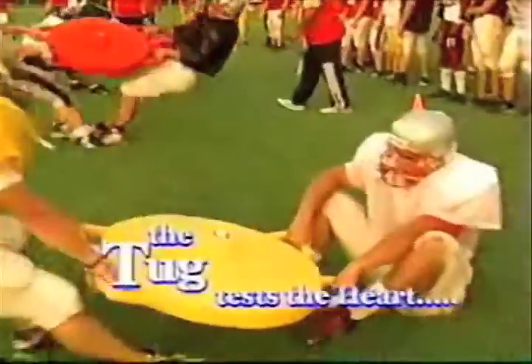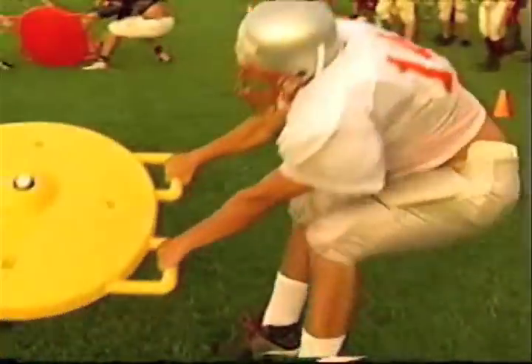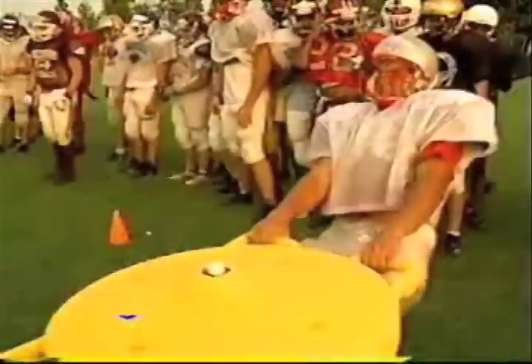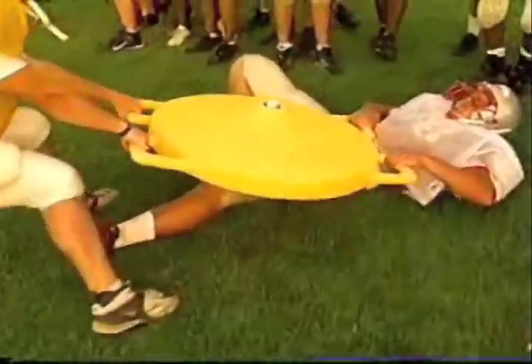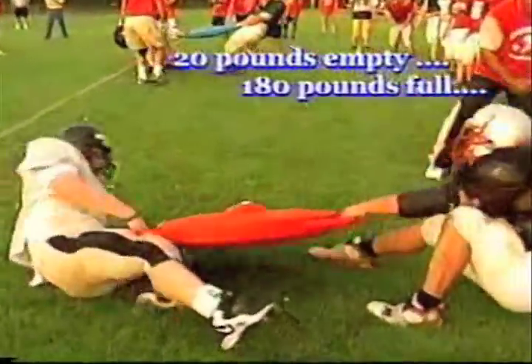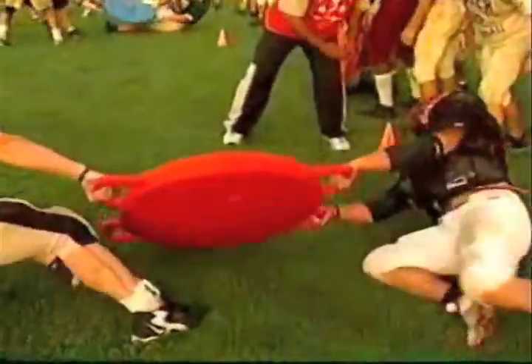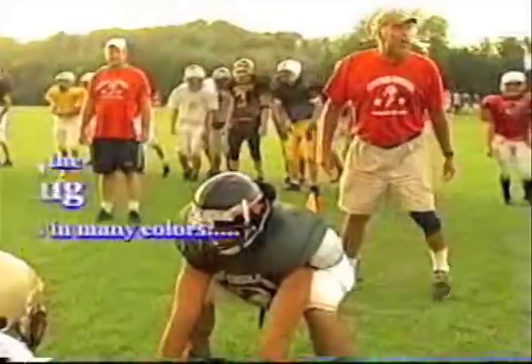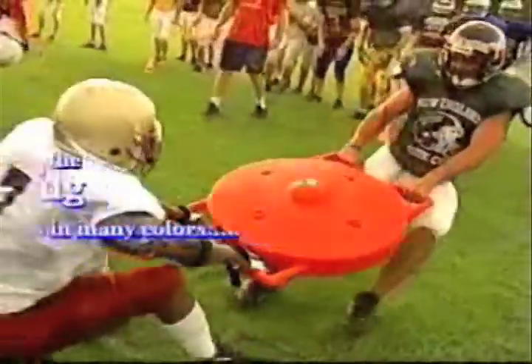The Tug is an exciting new exercising, fitness, and testing apparatus constructed of ethyl vinyl acetate, a non-toxic rubber-based material. The Tug weighs 20 pounds empty but can weigh up to 180 pounds simply by adding water — less water, less weight. Order the Tug in your team's favorite color.